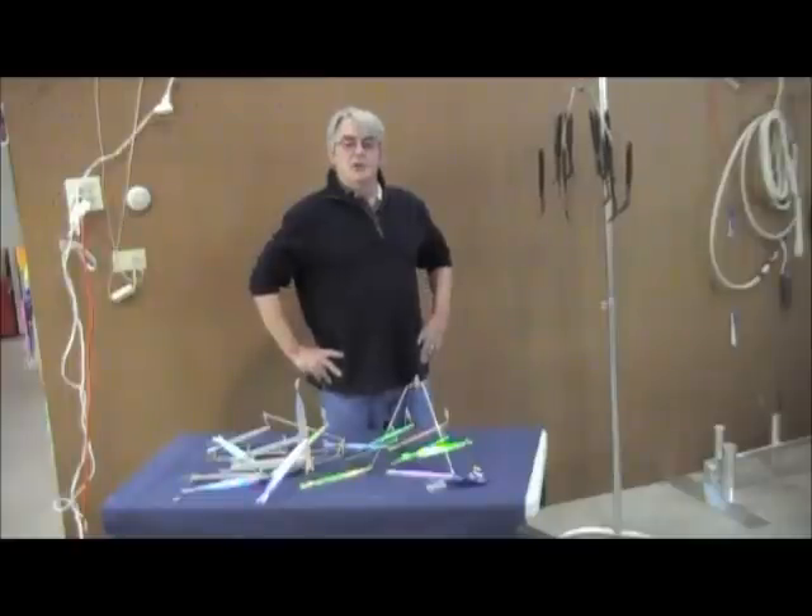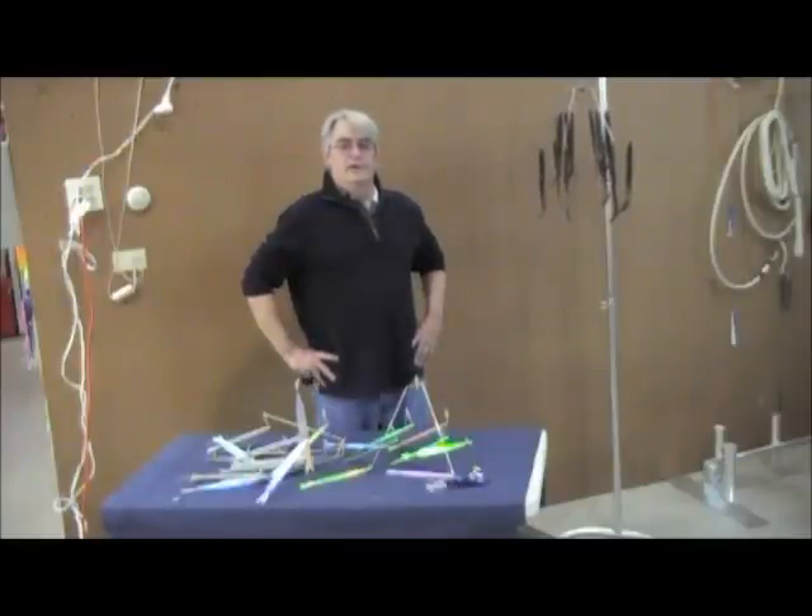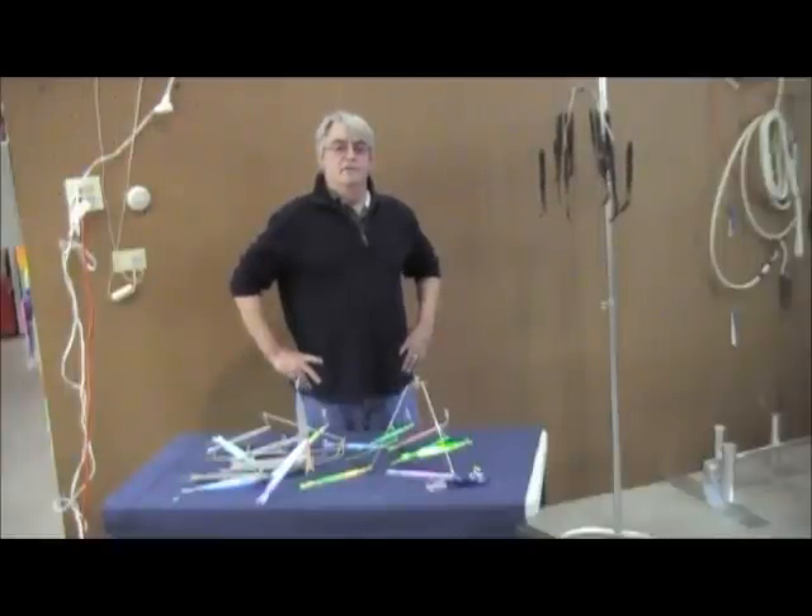We've come up with a new, innovative umbrella rig like nothing you've ever seen before. This is the first major change in umbrella rigs to come along in a long time for striper fishing.